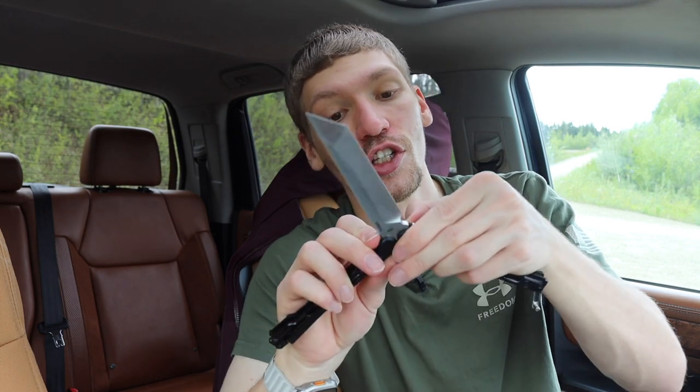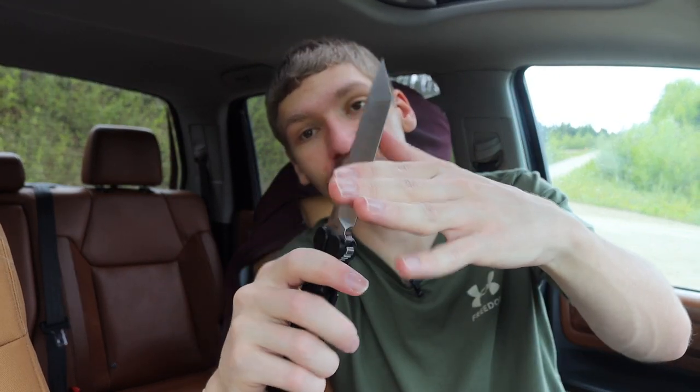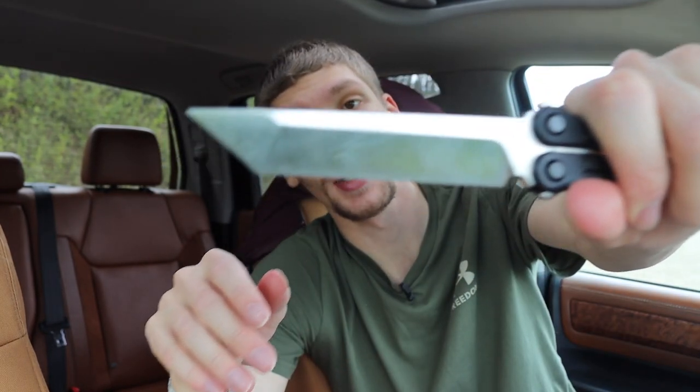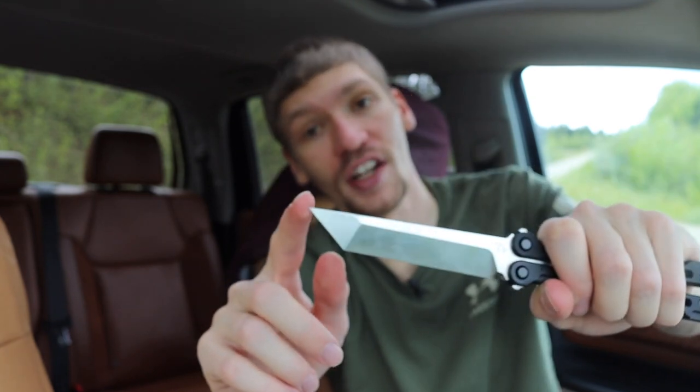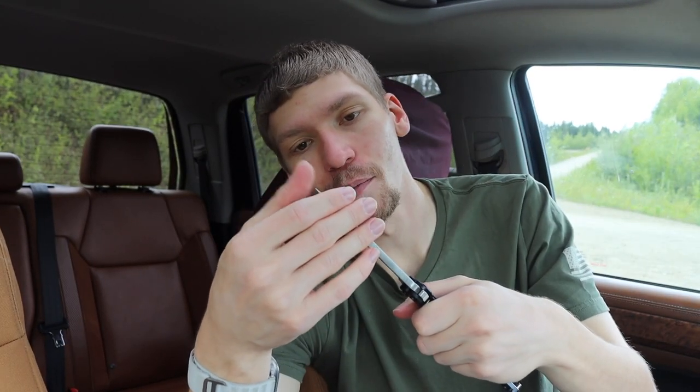Now let's talk about the trainer blade — I'll actually swap blades so I have it on here. It's super simple: just take the handle scales off, swap in whichever blade you're using, and put the handles back on. They make it pretty hard to mess up. There we go — got the trainer blade on, and as you can see, this one is dull; it cannot cut me at all. One thing to note though is that while the cutting edge is dull, the tip is still very, very sharp.